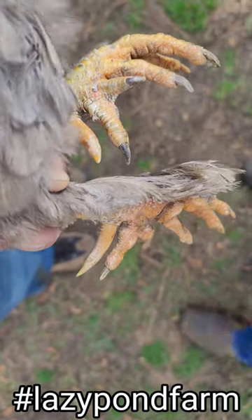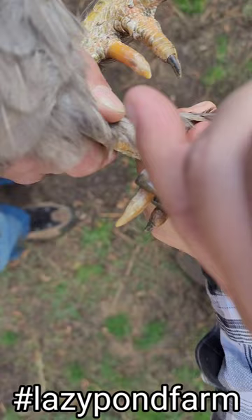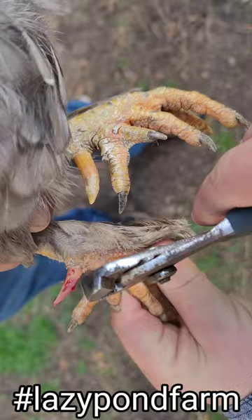Hey y'all, Kevin with Lazy Pond Farm here. I'm just going to show y'all real quick how to de-spur your rooster the way you don't have to worry about getting kicked. That'll regrow later, but the spur is not there. Be easier on the ladies — I'm gonna do this other one real quick.